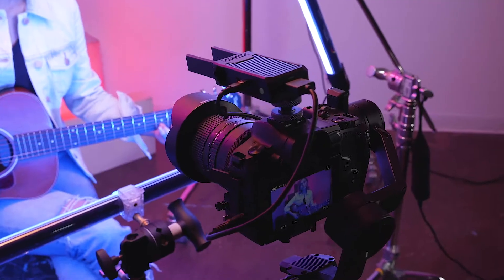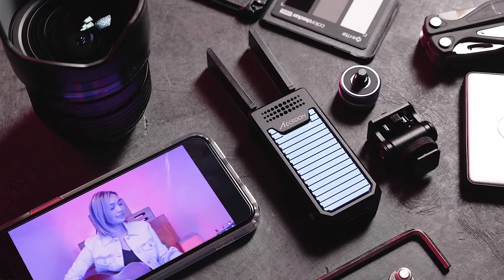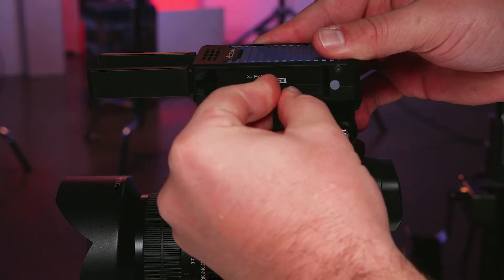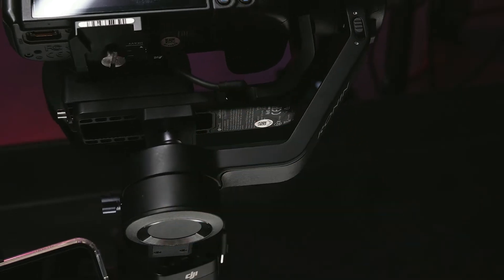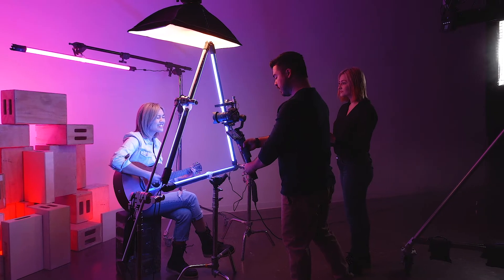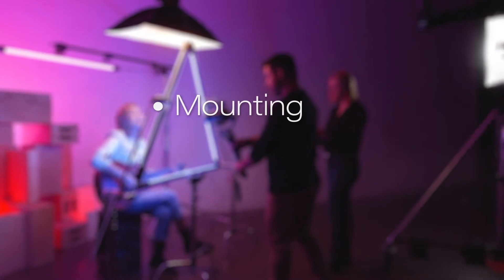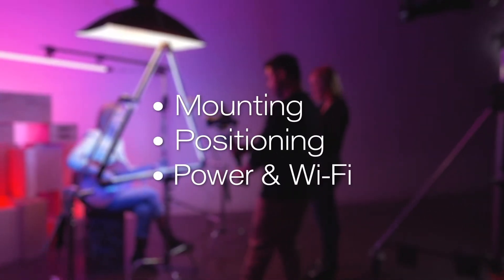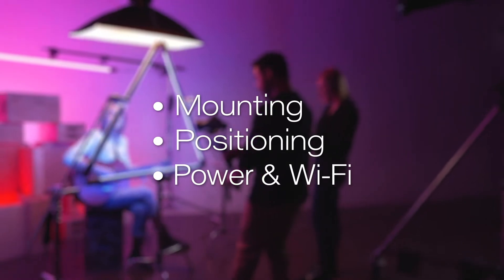Hello and welcome to this quick start video on the Aksun Cine-iAir wireless video transmitter. In this video you will learn the steps to get your Cine-iAir up and running. We will walk you through properly mounting the unit, positioning for best transmission strength, and ensuring that the Cine-iAir is receiving power and transmitting video via Wi-Fi.